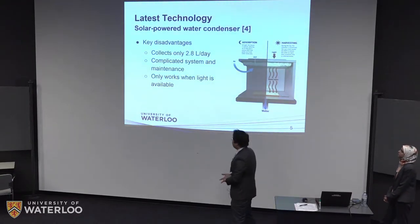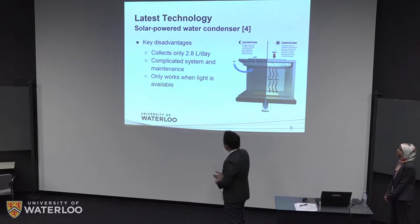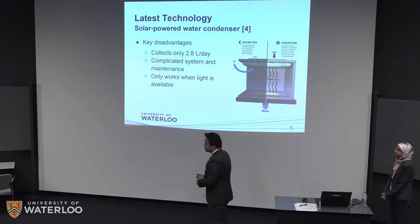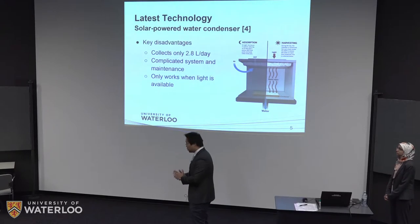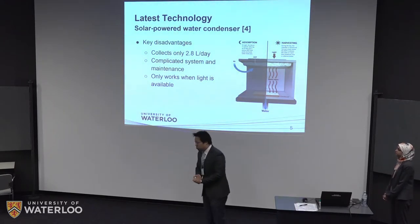This is one of the latest technologies, developed last year — a solar-powered water condenser. It's a great device but also has some key disadvantages. Since it only works when solar light is available, it only collects about 2.8 liters of water per day. It is also a fairly complicated system to maintain and the cost is presumably higher.